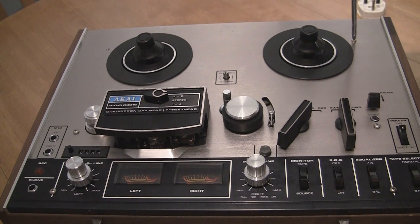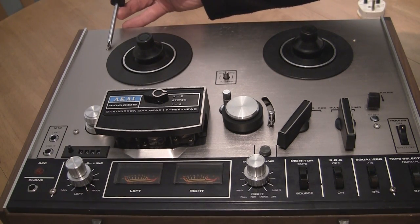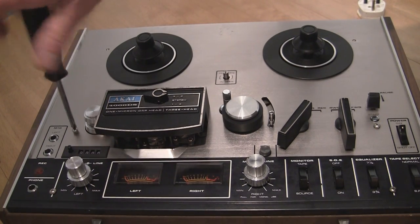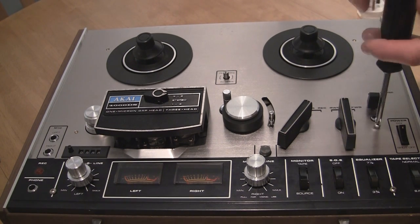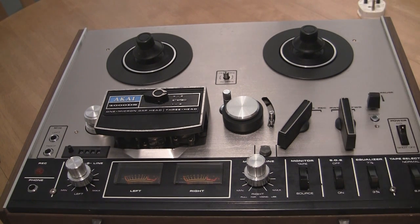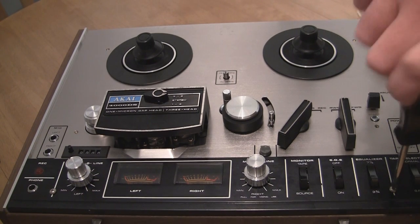We'll start with the easiest bits first — just a simple case of taking a Phillips screwdriver. A plastic one would probably be better unless you're absolutely sure you won't slip and make any marks. Just take these small Phillips screws out; there should be four. There's one there, one missing here, one in this corner, another just inside the power switch, and two more just below where the equaliser buttons are and near the mic lining button.